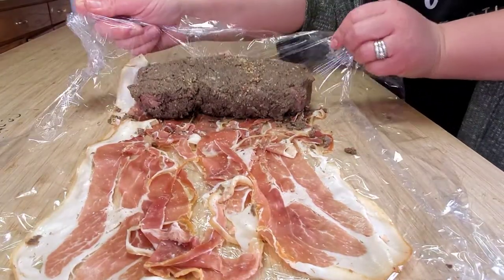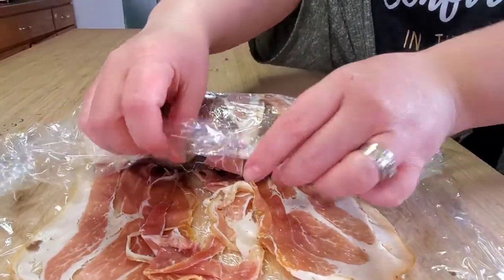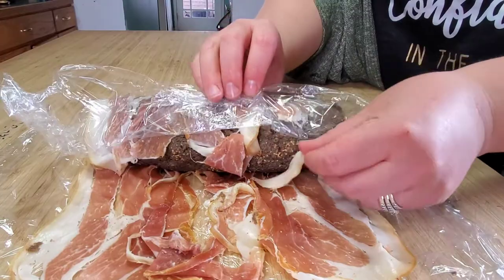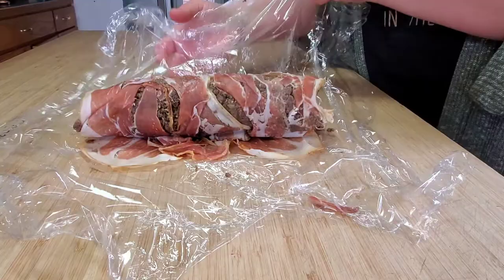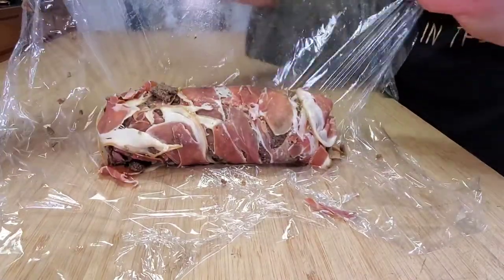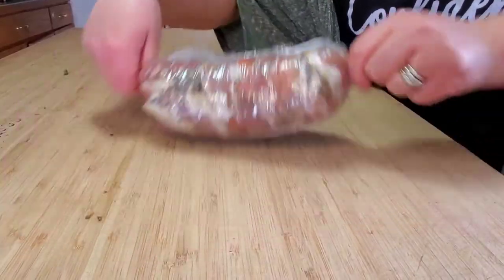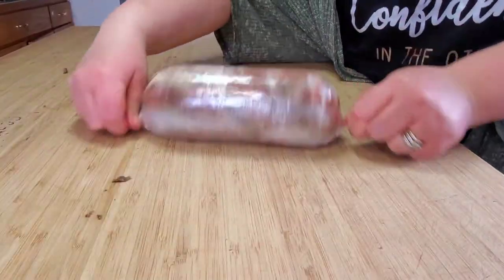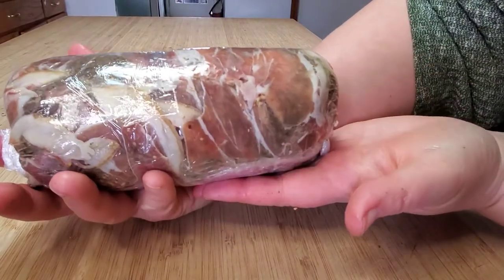Here's the best part — rolling it up. If you've ever rolled or seen somebody roll a Christmas log roll cake, it reminded me of this. You're not actually touching it; you're letting the saran wrap do all the work, and it works beautifully. Tuck it in, hold both ends, and roll it up nice and tight. Then you can set it in your fridge.